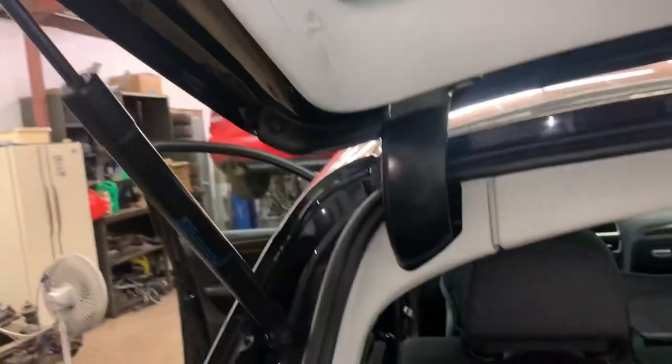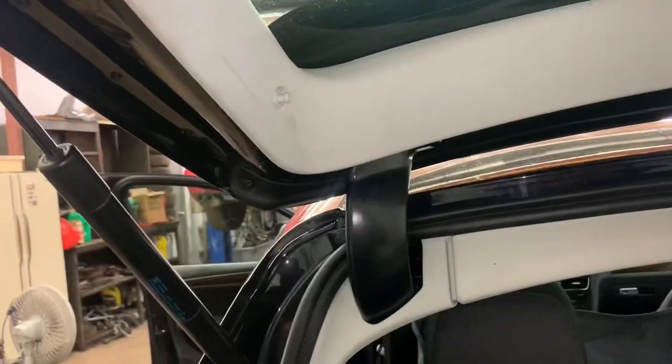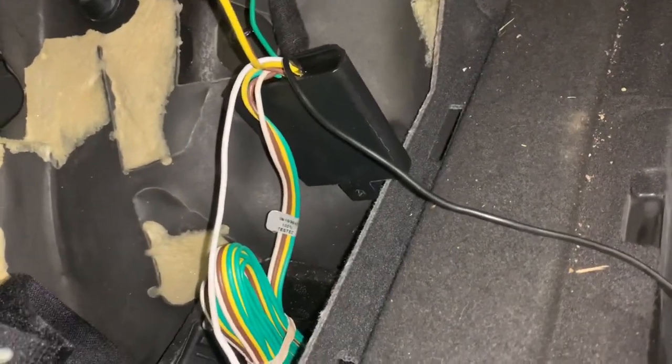The panel is all back up and routed through, and you can't even tell that any aftermarket wiring is put through there. Now that we have all the wires in the tailgate run, the only thing we need left is a power source and a ground source.